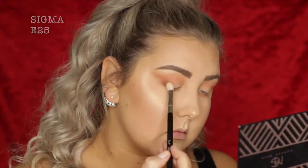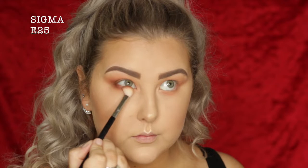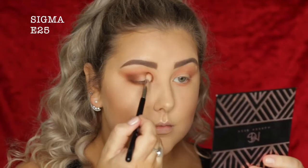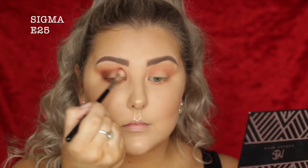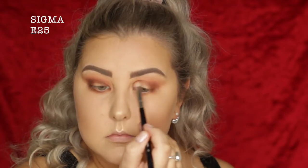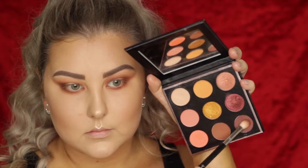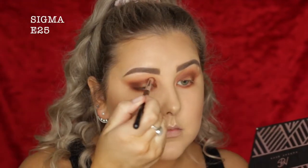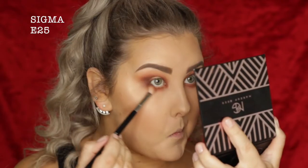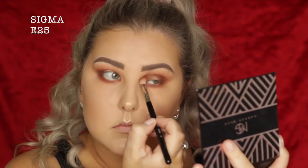Then I'm taking the shade Cocoa Bear and using a Sigma E25, buffing it in the outer corner and really building it up in the outer V, then bringing it through the crease. I pack it on in the inner corner to create a halo eye effect. Then I'm taking the shade Cherry Cola and doing pretty much the same thing — pressing it into the outer and inner corners, then using the rest to buff it through the crease and underneath the lower lash line.